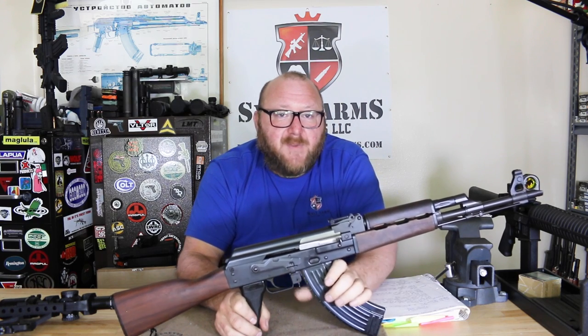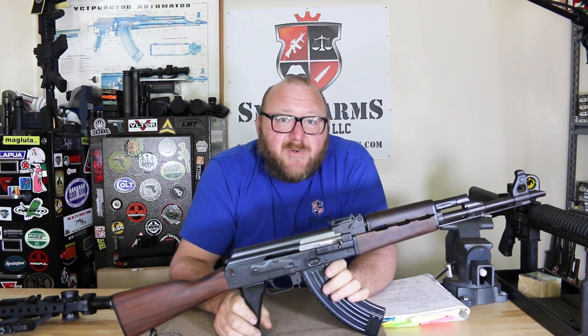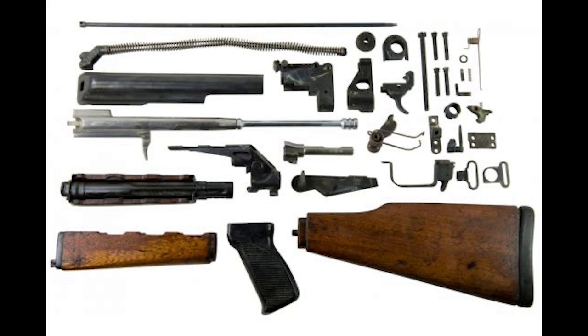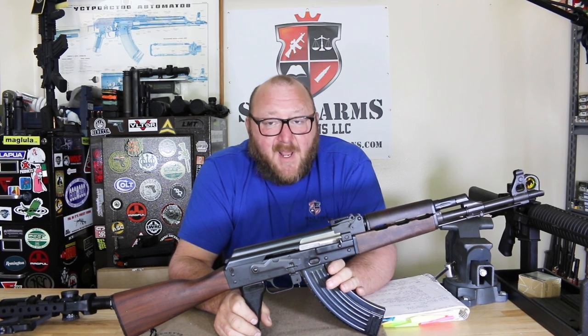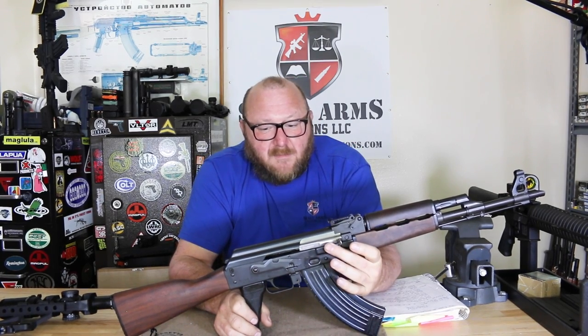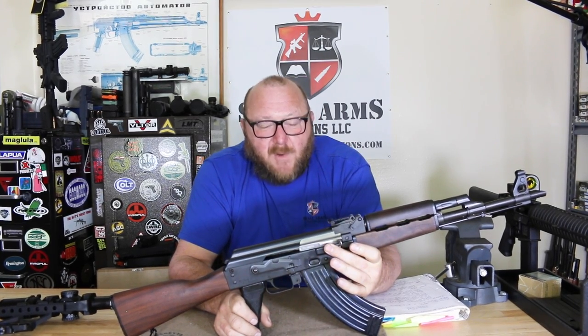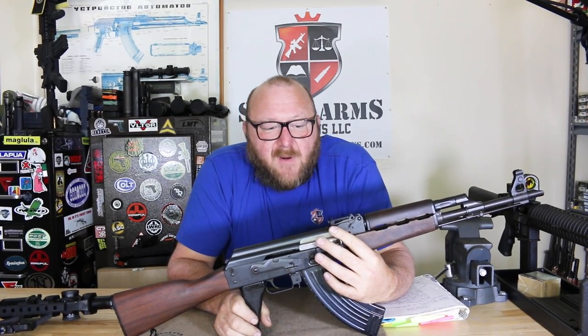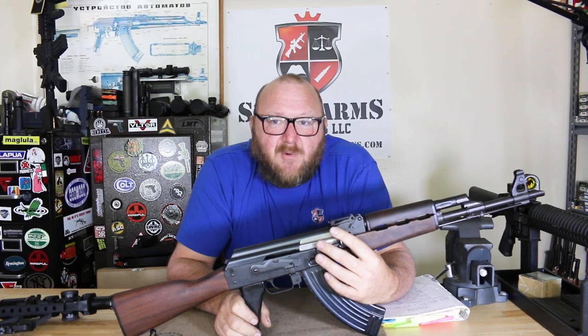Now we go forward to 2004. Century Arms opened up sales of what they referred to as the OPAP. The OPAP was made of military parts kits — some commercial, some military parts — and those were sold for a good period of time for $550. They did also have the 1.5-millimeter steel instead of the standard 1-millimeter. They weren't very expensive and they were certainly of decent quality.